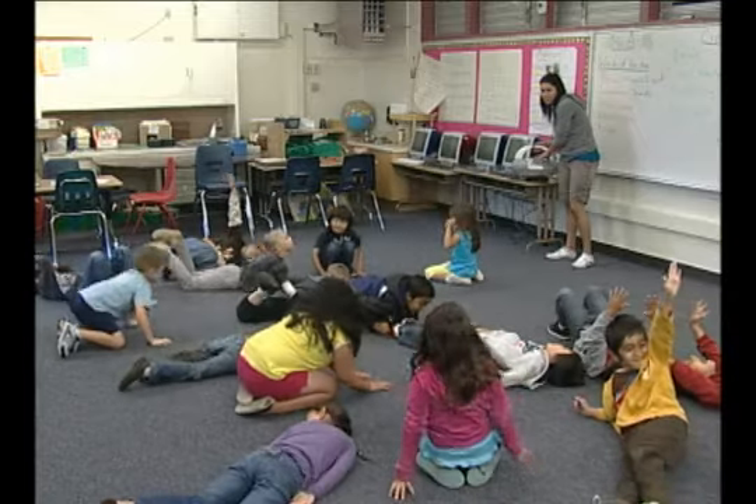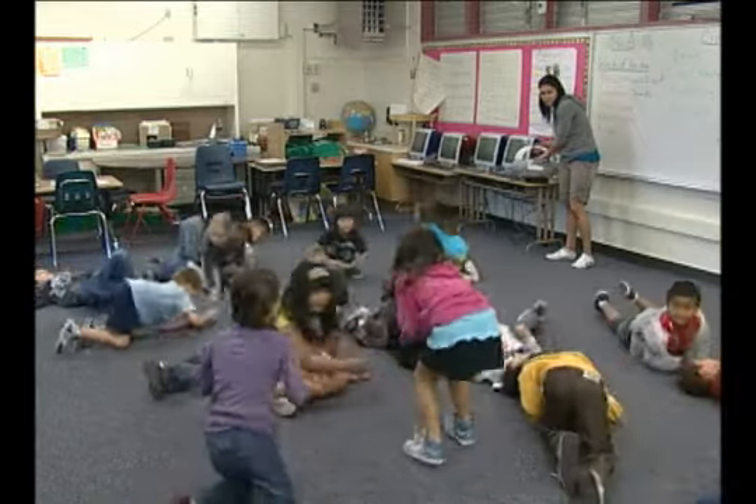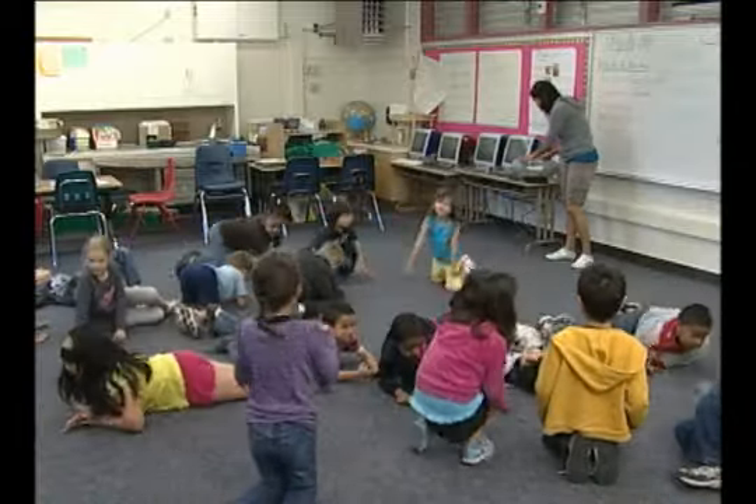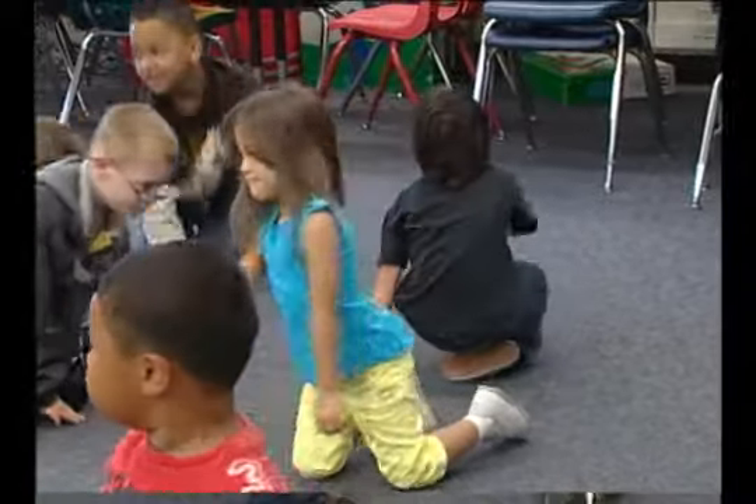Shake on a low level. Please watch out for people around you. Keep shaking on a low, low, low level. Good, Cruz. Keep going. Let me get you some more music.